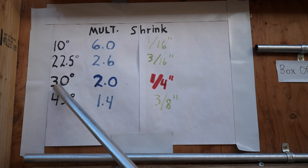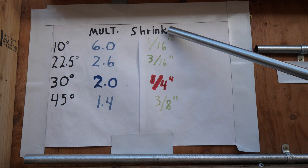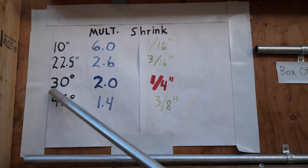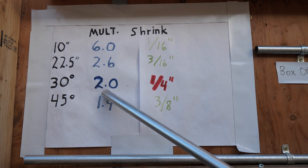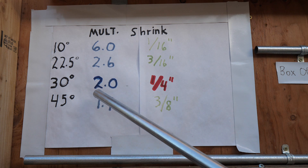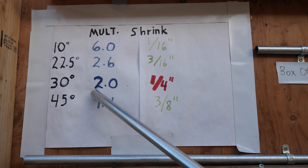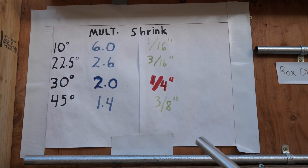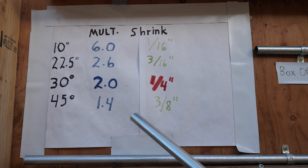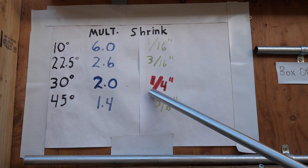What we're concerned with here is 30 degrees. These are multipliers, and this is the shrinkage. For 30 degrees, your multiplier is 2.0. So when you're doing a 4-inch offset, you multiply those 4 inches by 2 and you get 8. So you're going to have 8 inches between the bends. Our first mark was at 6 inches, so the second mark is going to be at 14 inches, because the multiplier is 2 and the height of the offset is 4.